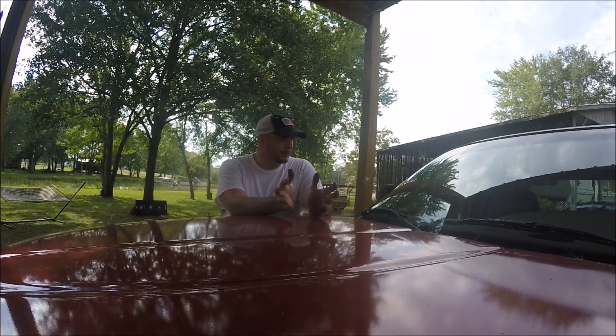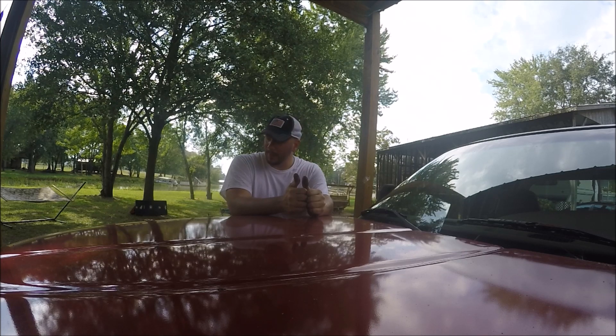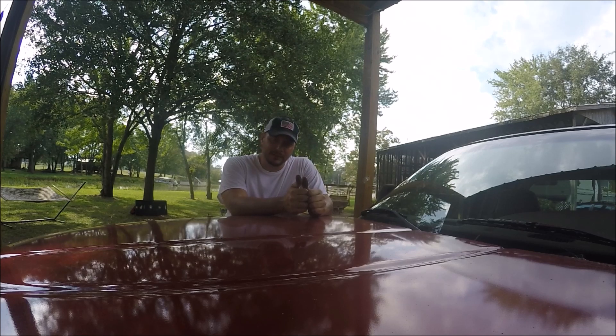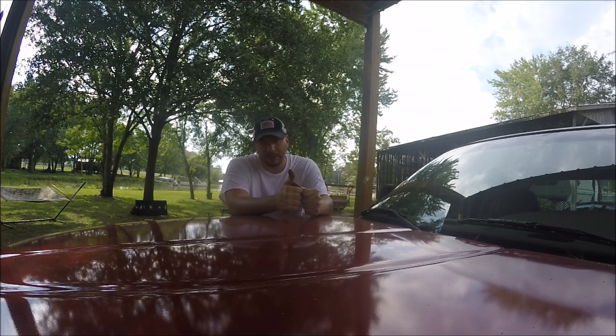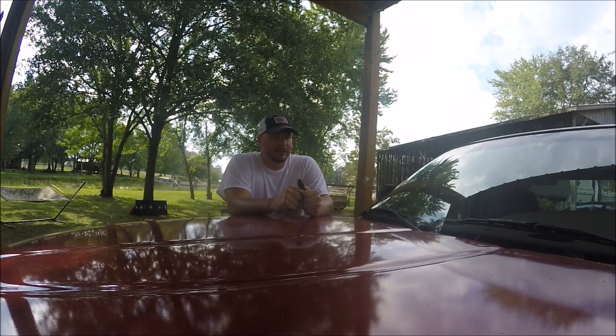Other than those issues, the truck is really perfect — everything works. It pulls strong, gets about 14 miles per gallon, and it's four-wheel drive. It's just a nice truck, but I may be selling it. I used to have a Corvette and really liked it, so I want another one. Let me know what you think. If you like the video, hit the thumbs up. If you haven't subscribed, hit the subscribe button and the bell so you get alerts when I post new videos. Thanks for watching and have a great day.